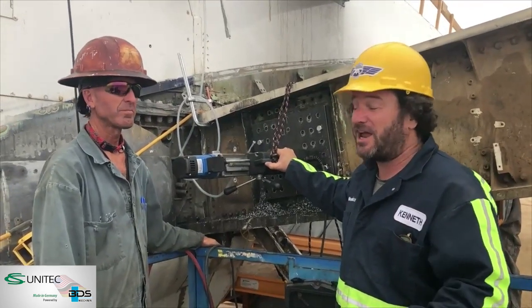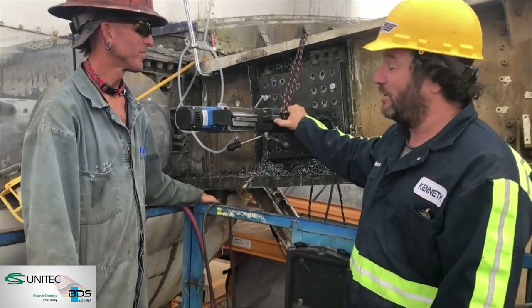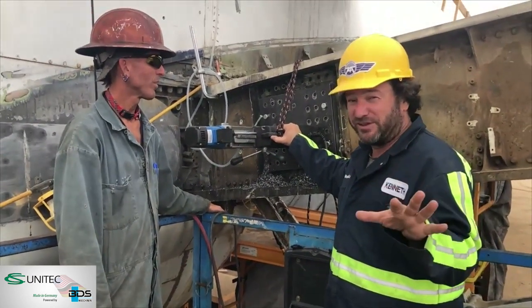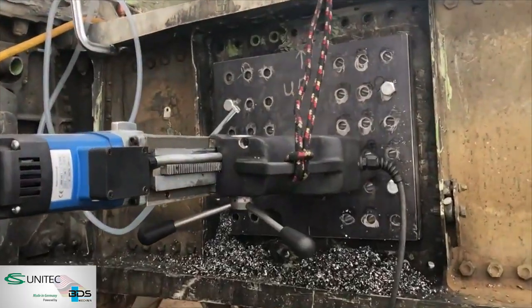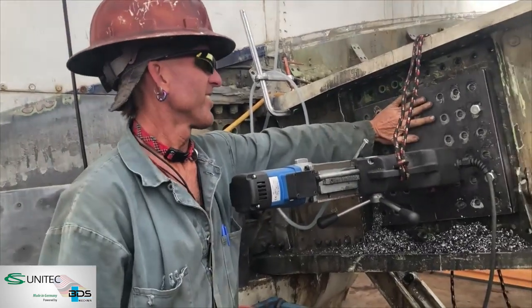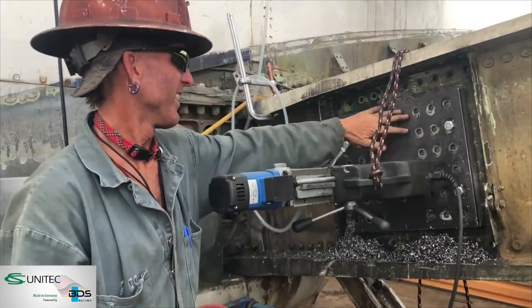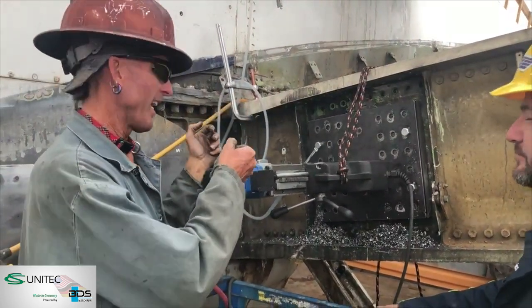That has been a tremendous challenge until we got our hands on this. We're going to go through some of the special stuff about this mag drill because we've been super impressed with it. We've got a drill that'll stick sideways onto a steel plate and drill through stuff that you physically could not do by hand.